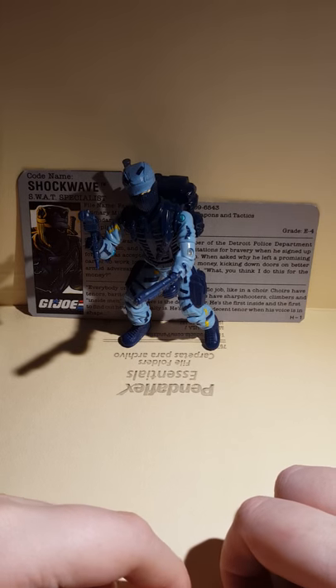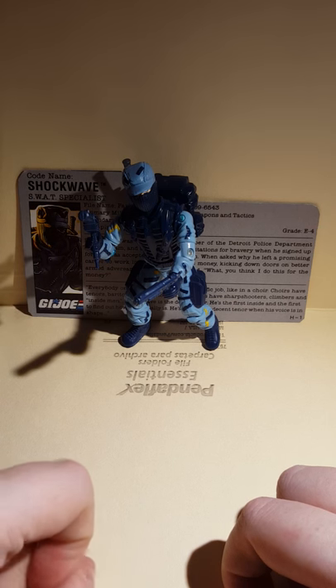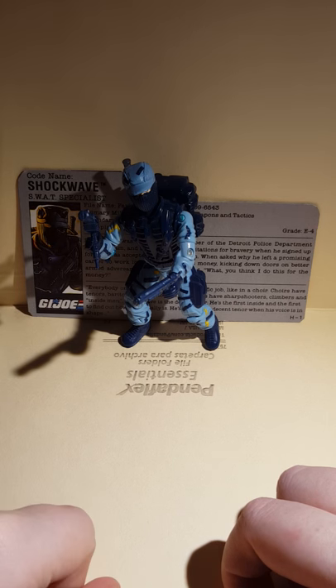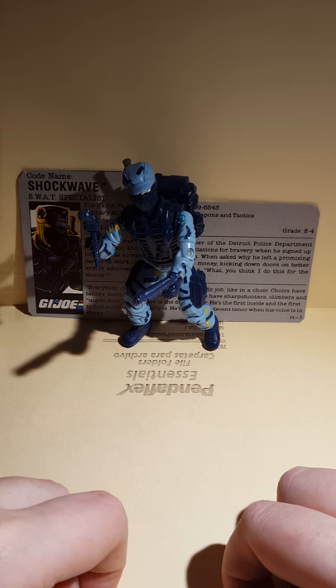Hello everyone, it's Guy Warp here doing another video. As you can see right here, I have a new G.I. Joe. From my haul video I made, I have quite a bit of figures, so this is one of them.